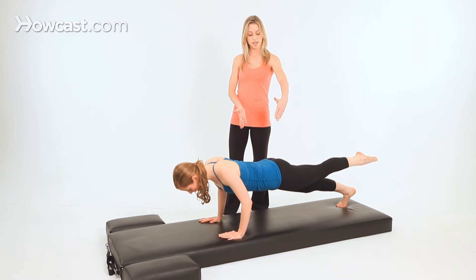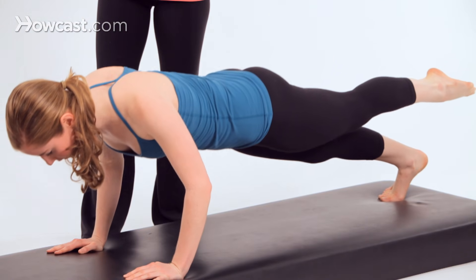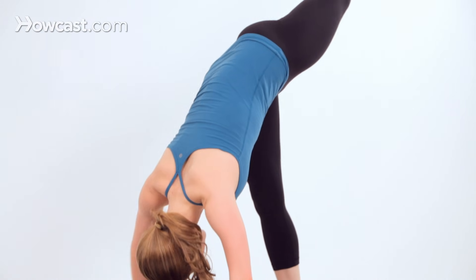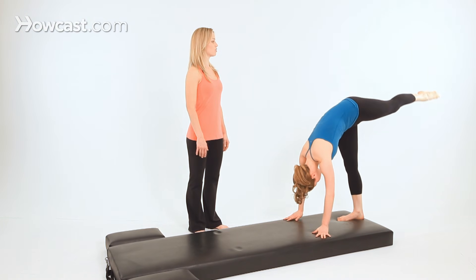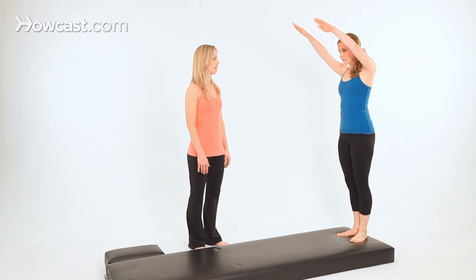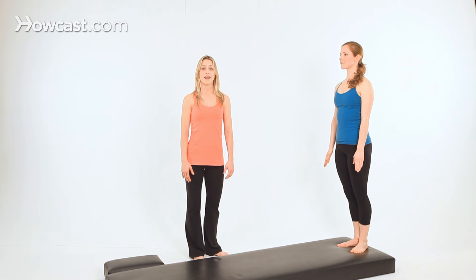Bend the elbows three times — the hips are still square, the shoulders are still square here. And up. Then lift here, stretch the leg long. Breathe in deeply, then breathe out and begin to lower your leg. Roll all the way up to standing. Lower your arms to the sides. And that's our push-ups.